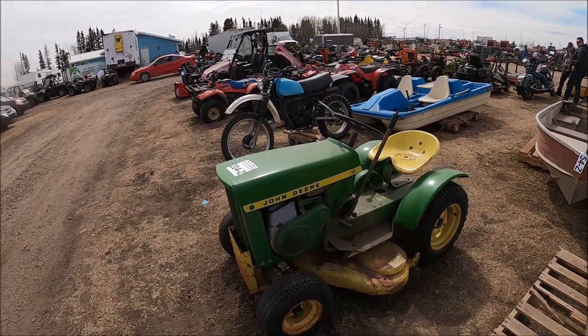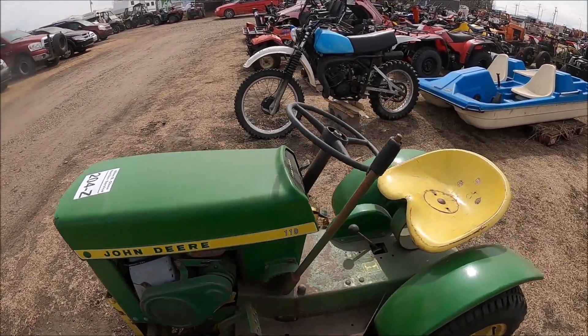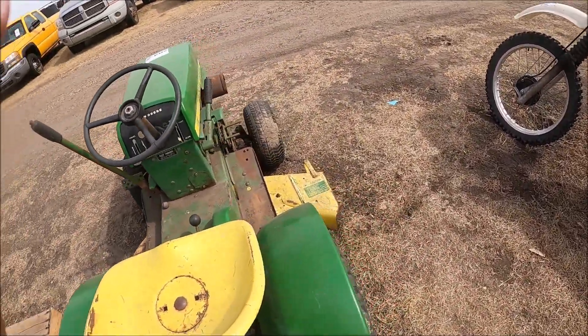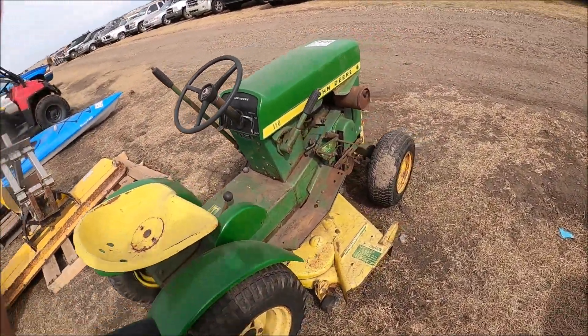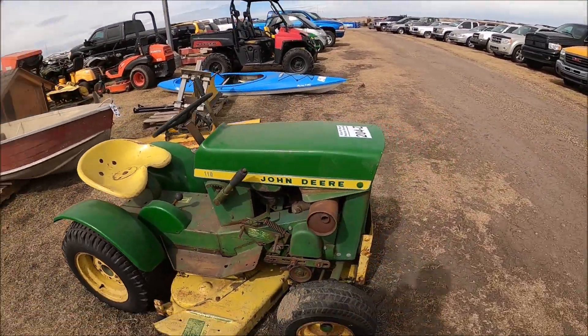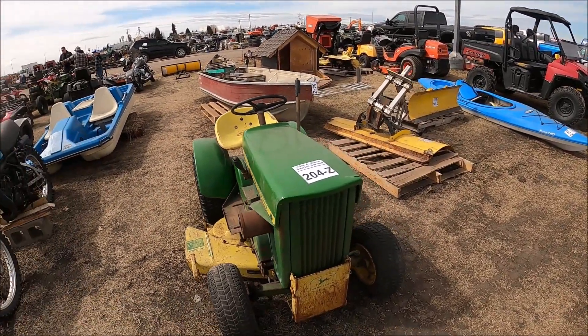Here's a vintage John Deere lawn and garden tractor — 110. Looks like it's in nice shape too. If you're collecting these things or you want something vintage to mow your yard with, this could be for you.